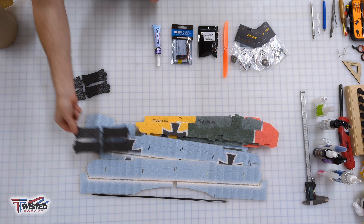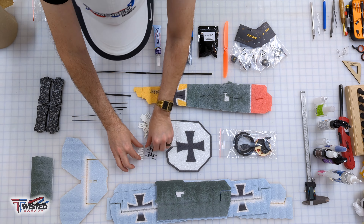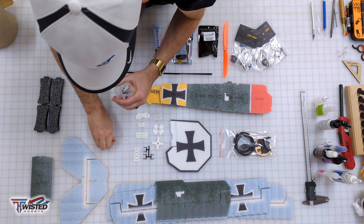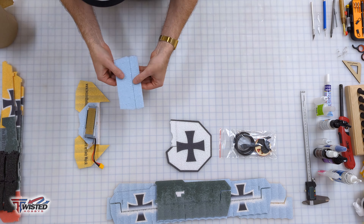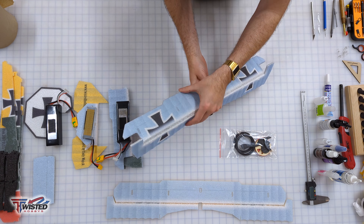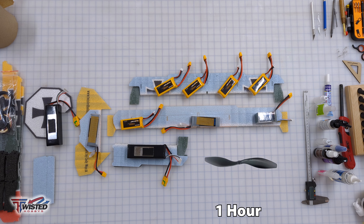Welcome to the build of the little Fokker. I have my manual, my plane, and my Crack Series Pro power combo. I'm going to lay out the hardware kit, make sure everything is there, and then fold over all of our surfaces and loosen them up. I'll place some batteries on top to hold them over and do this for a minimum of one hour to make it nice and loose so that your servos aren't working too hard.